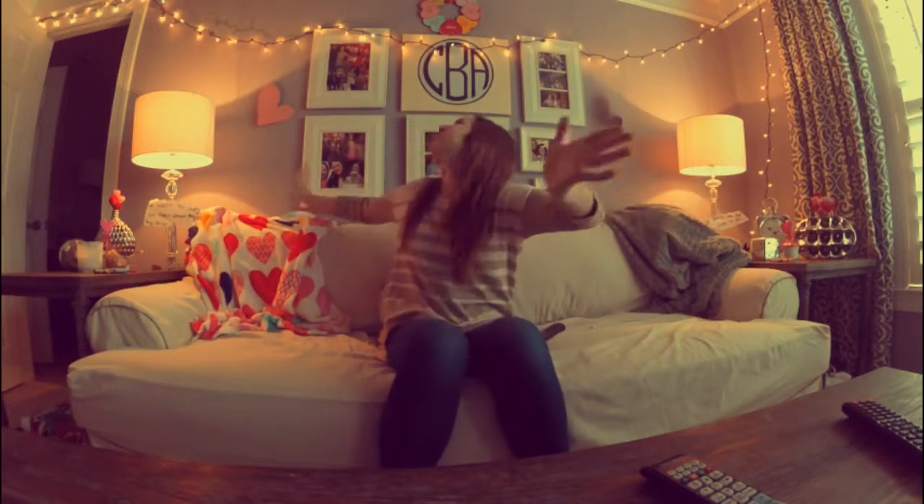Hi guys and welcome to my video this week. So for my video this week, I'm doing Valentine's Day and getting ready for Valentine's Day. If you can't tell, I think it looks pretty great. So this is my video on me getting ready for Valentine's Day.